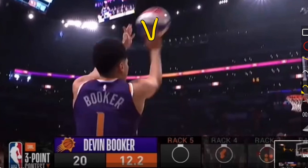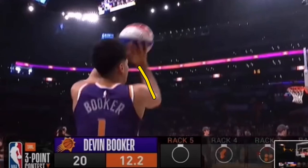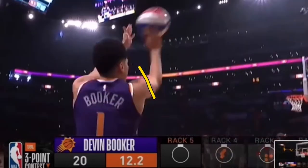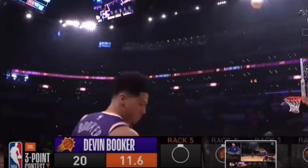Some players' shots drift left in this situation. But by having his arm slightly bent toward the left side — going right in front of his face on this shot — that negates the slight arm bend so that he's able to make that shot, which we do see him make.